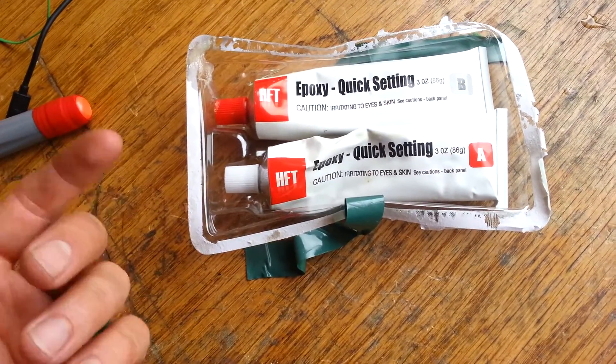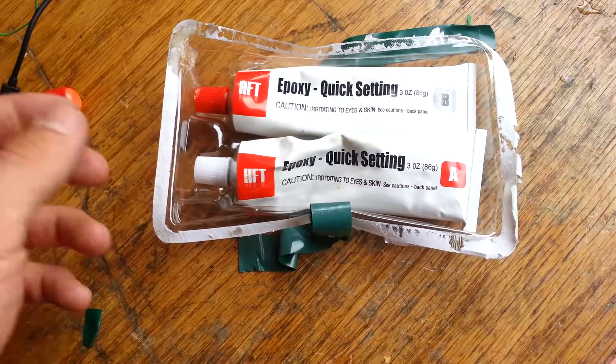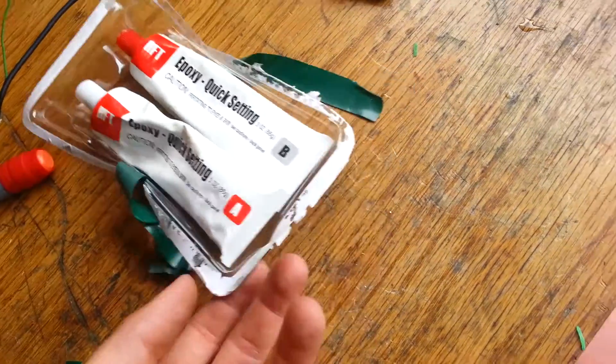I went to Harbor Freight, and this stuff was a lot cheaper. I said, give it a shot — it works just fine. It's just a matter of trying to make sure you get the puddles relatively even. Mix it up, have a few minutes to work with it, drizzle it down inside.